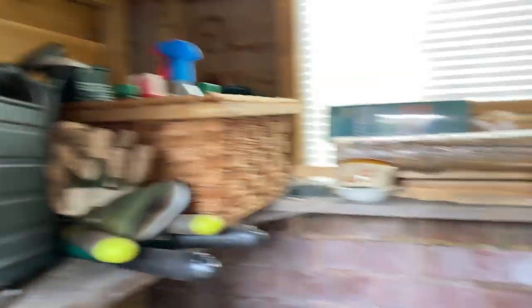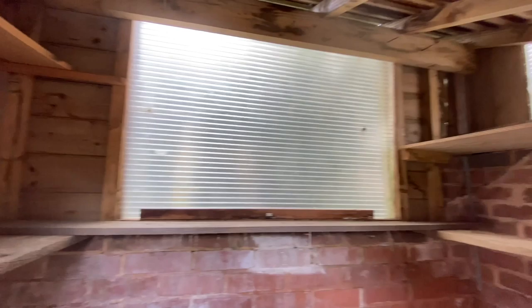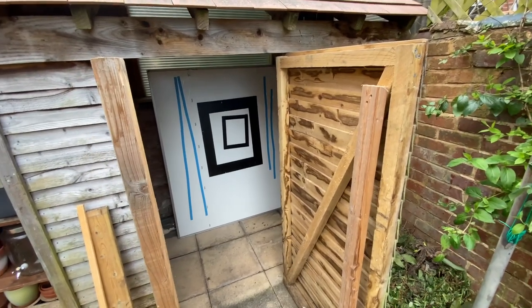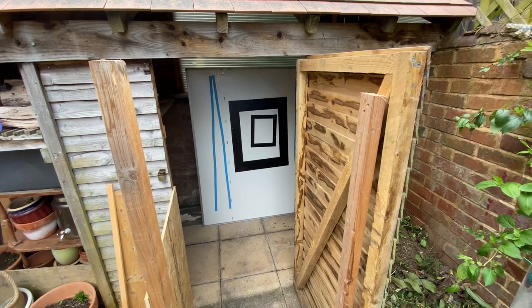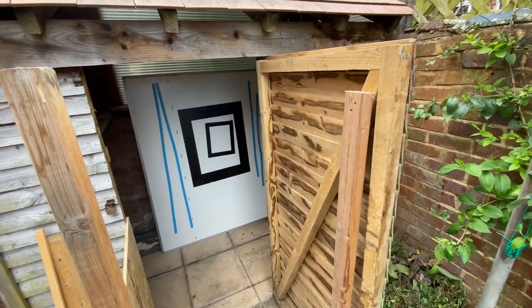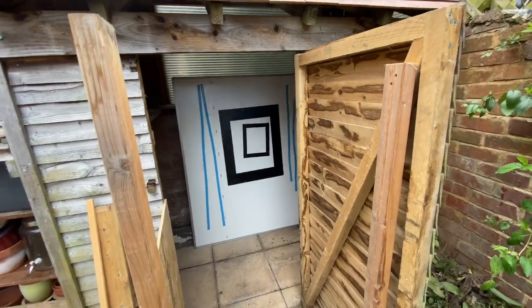First things first, clean out the shed. I'm going to extend the shed a little bit — bring the front out just to give myself a bit more space to work with inside and also to allow myself to project a bigger image onto the back wall. If it's too thin I've not got a lot of space. The lens is going to be here at the front and that board at the back is what's going to hold the paper.